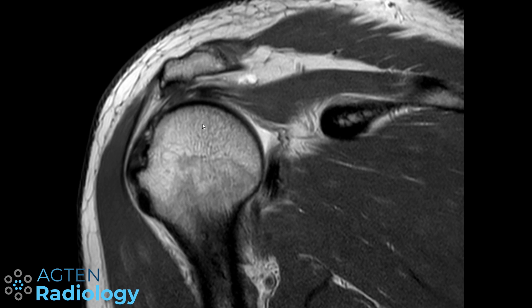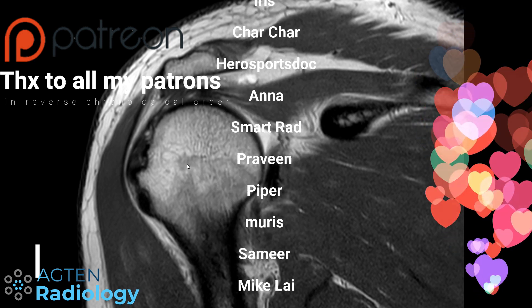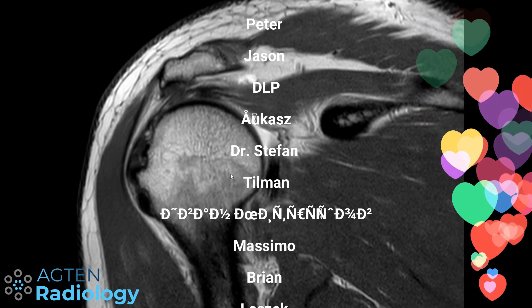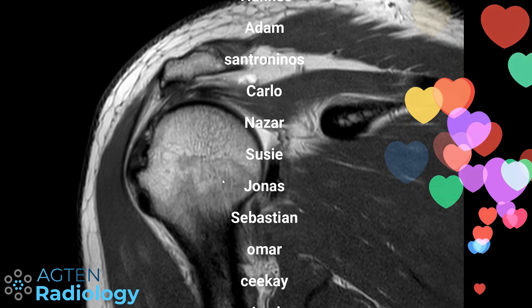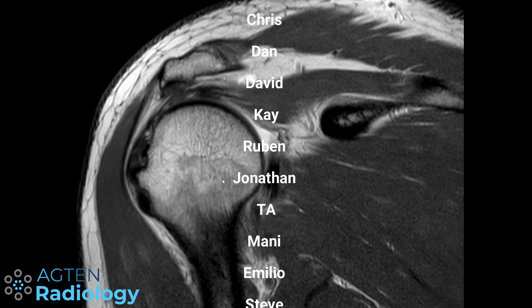Make up your own mind, discuss it with your residents or surgeons, and let me know if you have a strong opinion in the other direction. Thanks again for your support — you're a really amazing group of people that keep me motivated. I have so many videos on my list, so stay tuned and spread the word. See you next time.